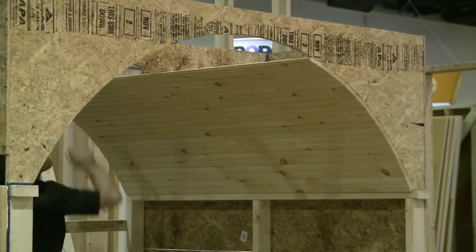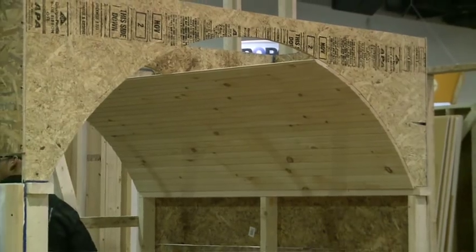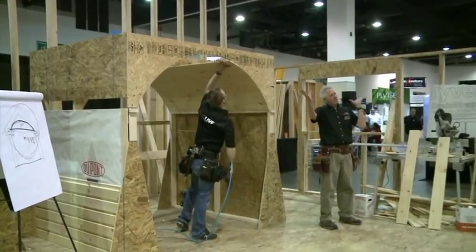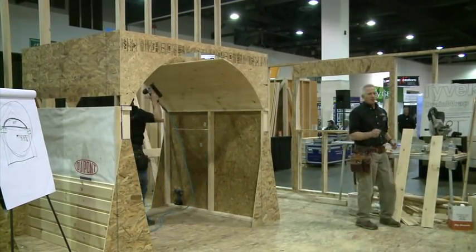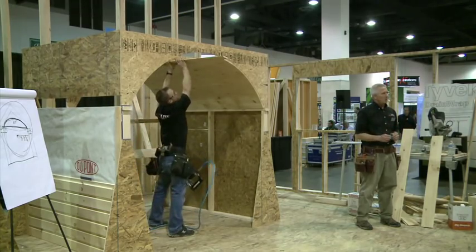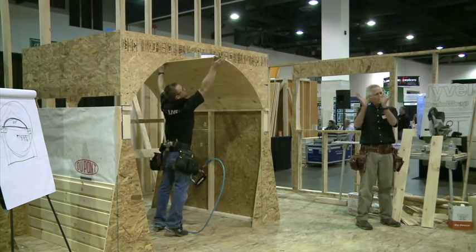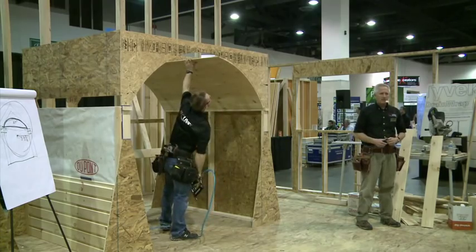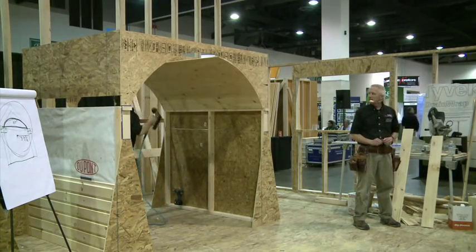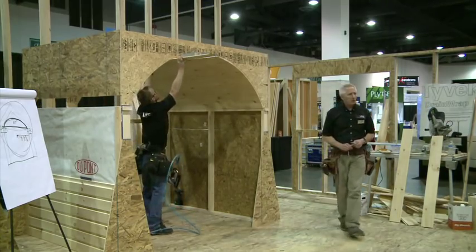The next thing after that - I did a clinic on it about three or four years ago - is when you have a barrel vaulted ceiling here and another one coming in and they intersect. It's a little bit more different, like going from cutting a regular straight roof to cutting a hip roof or a valley roof. It takes a little more thought but it's not that difficult. You saw how easy this is and how quickly it goes up. For a little extra time, if you have two hallways intersecting, you can do an intersecting barrel vaulted ceiling - a groin vault - and that's very striking.